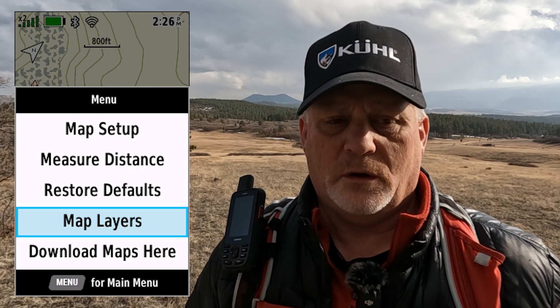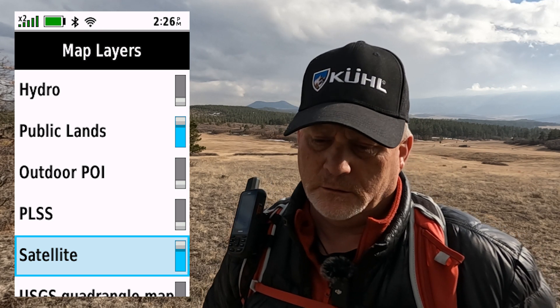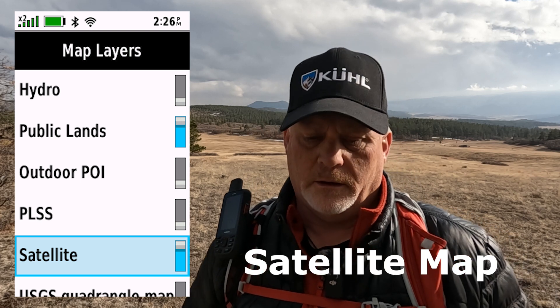I couldn't find the satellite image and I thought there was something wrong, so I did go back and talk to Garmin about this. I had a satellite image around my house that I had downloaded, and I thought I could view a map on the device — on the 67i — in the field. That is not true.